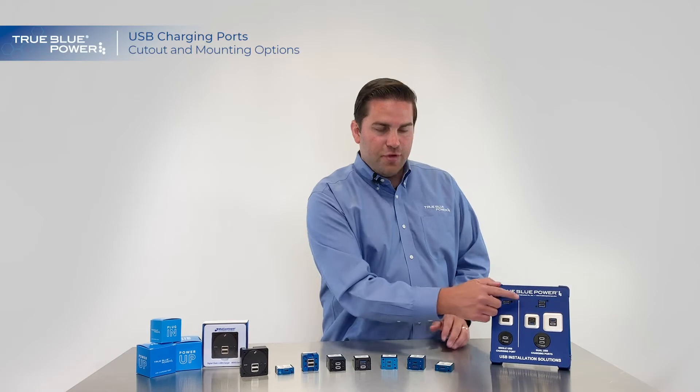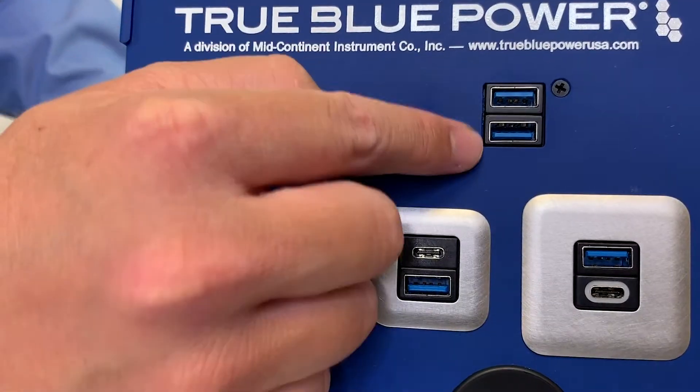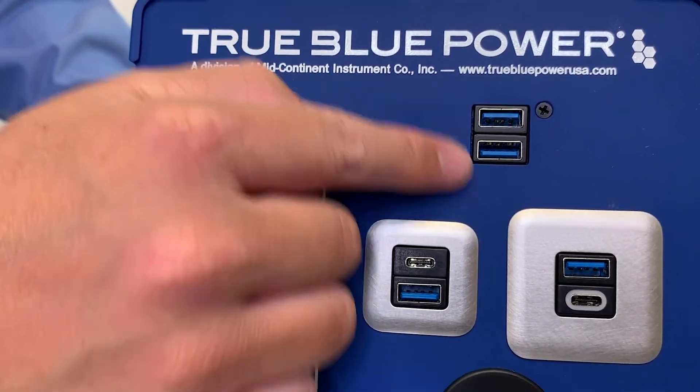As you can see here at the top, your first option is to do a standard square rectangular cutout that's nice and flush with the unit. You can see the unit sits in there perfectly — you've got two screw holes and you're ready to go.